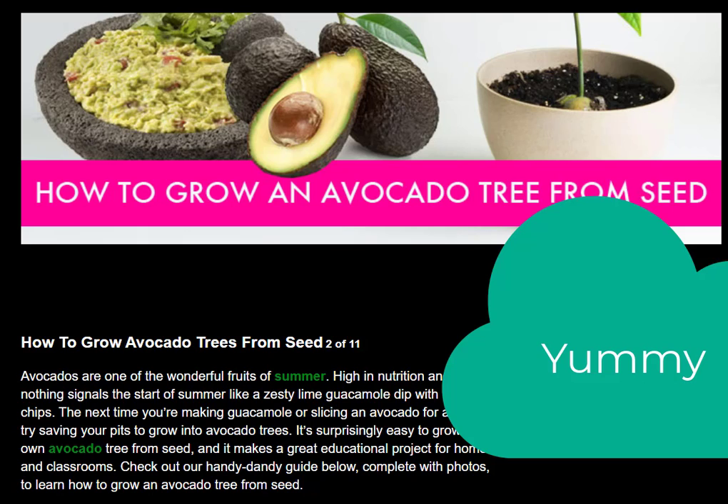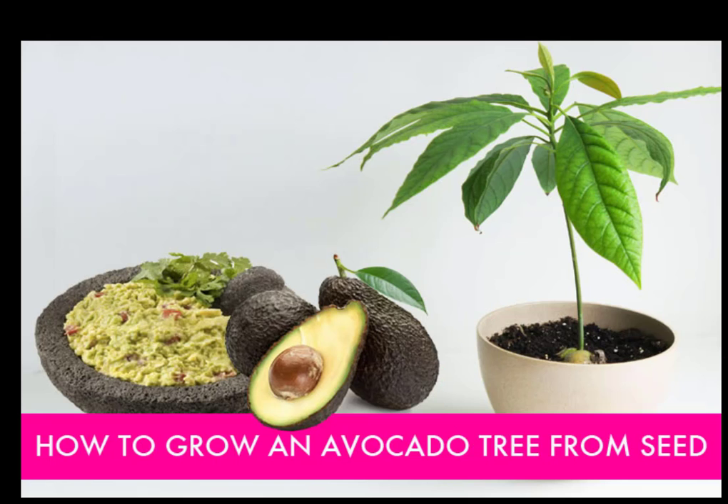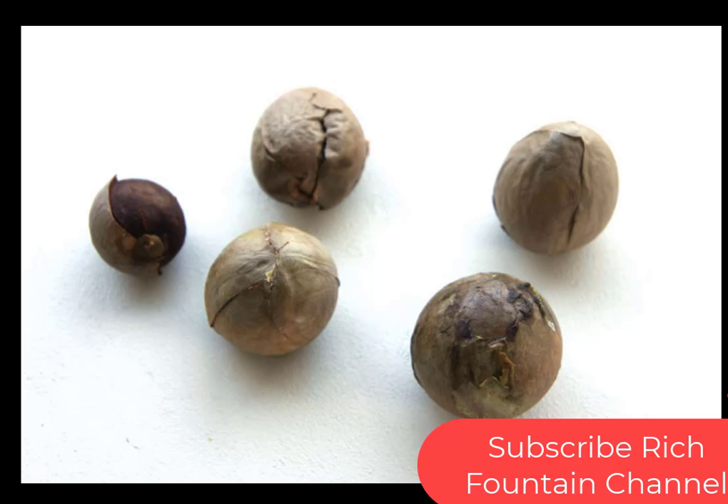It makes a great educational project for home and classrooms. Check out our handy guide below with photos to learn about how to grow an avocado from seed. Now friends, we are going to see how to grow an avocado tree just from a seed.